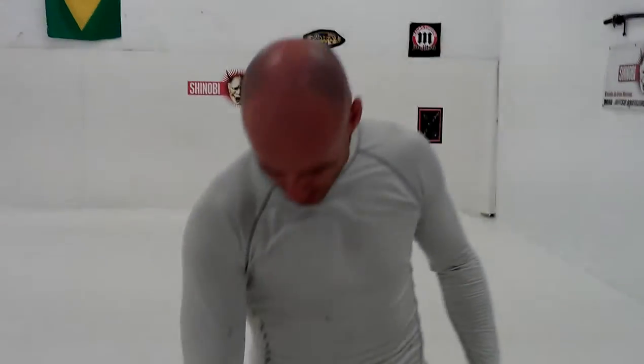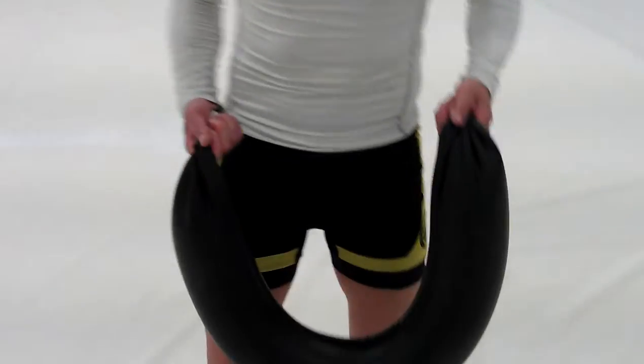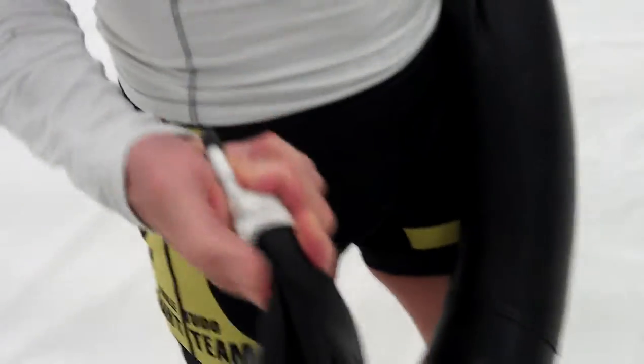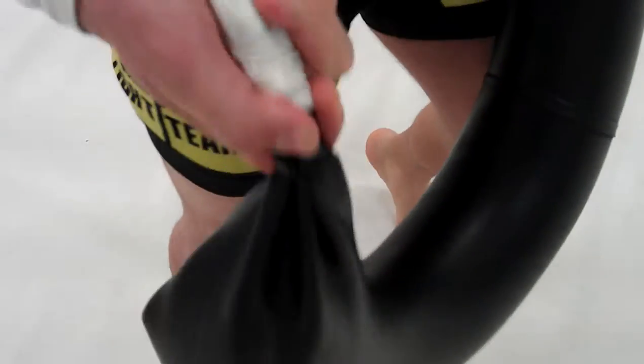Instead of buying one, what you can do is get this — it's like an inner tube for a car or a motorcycle. We filled it up with sand, put a cable tie on the end, and then just taped it up. That's it. It's about 20 kilos. Really good exercise for our MMA.